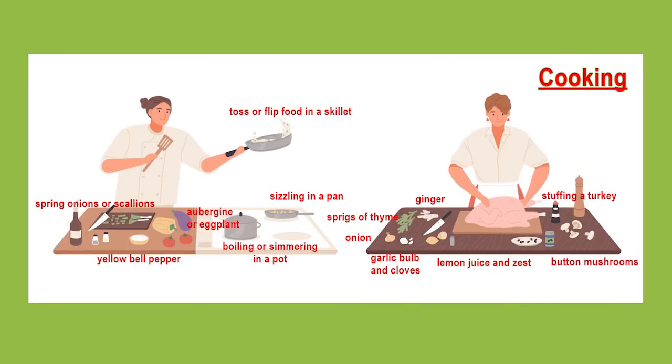In this picture you can see two women who are cooking. The woman on the left is tossing or flipping over some food in a skillet. On the stove you can see food sizzling in a pan and there's a large pot with maybe some water